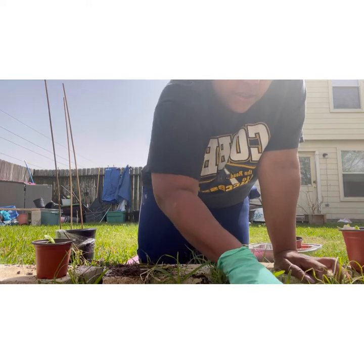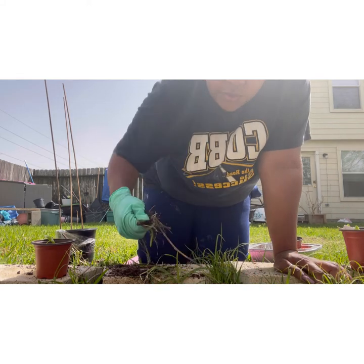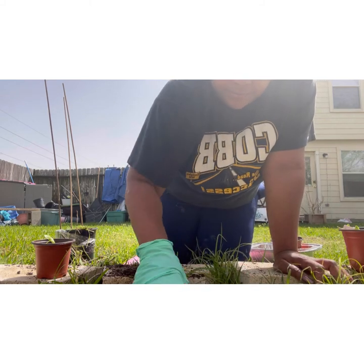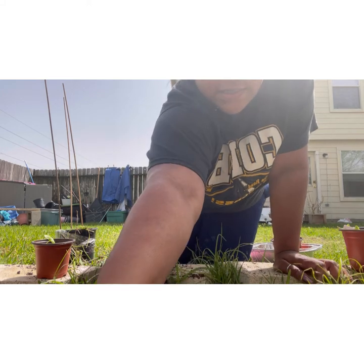Like I was saying, it looks like basil, but we shall see when this actually starts growing. So I'm going to mix in my dirt.